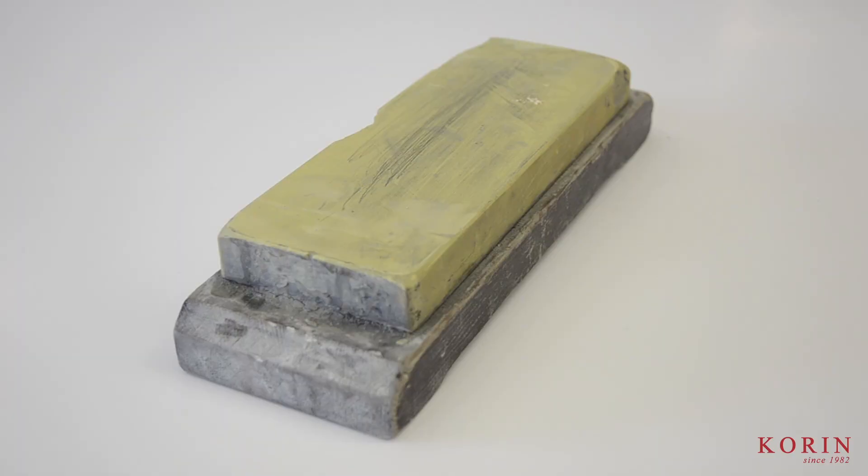Here I have my Kitayama 8000 grit finishing stone — this is by far my favorite finishing stone. When I'm sharpening a knife, I like to polish it up to a nice 8000 grit, and this does a great job of refining the edge.